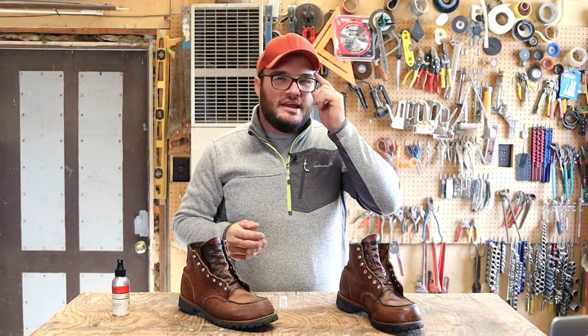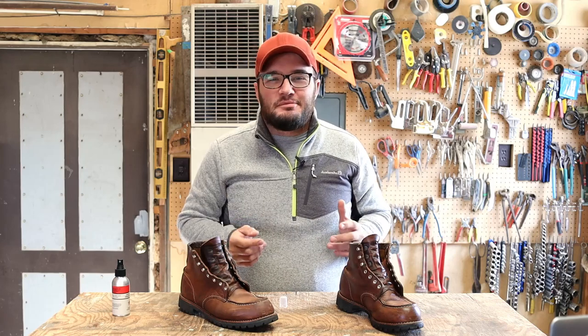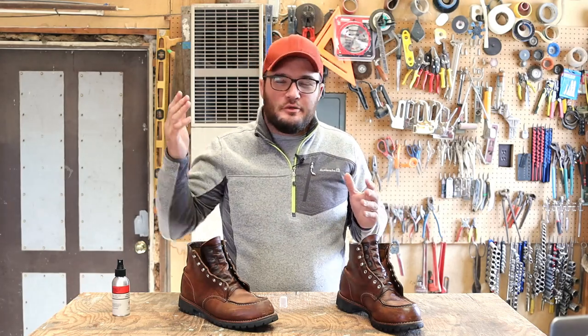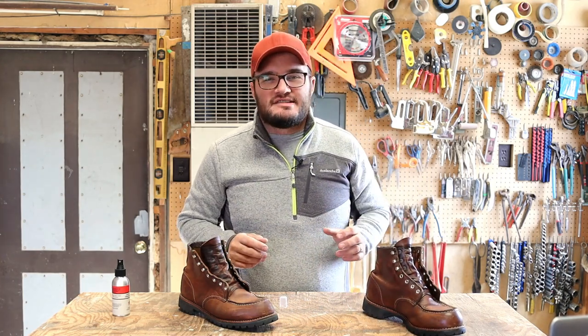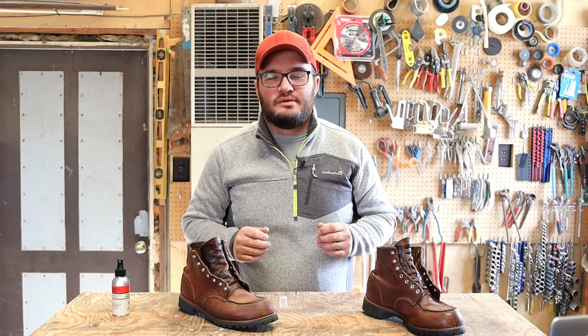The rule of thumb here is to give it about 24 hours to dry. Now, if you're like me, I've been known to cut that way short. But the more boots you get, the easier that becomes. If you have two or three sets of boots, it's really easy to just set these aside and grab your Thursdays or your Thousand Mile boots and just get on with your day.